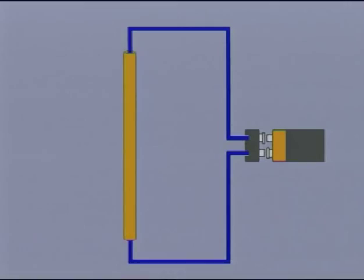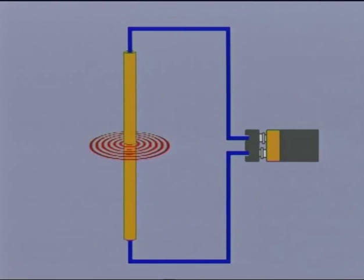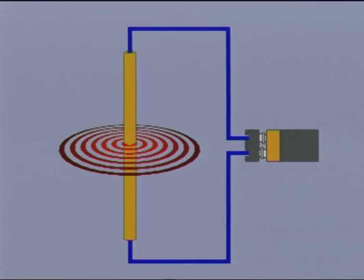Now that we've seen something of the construction of a modern motor, let's look at some basic electromagnetic principles to see how they work. Firstly, when a current from a DC supply, such as a battery, flows through a conductor, a magnetic field is formed around that conductor.